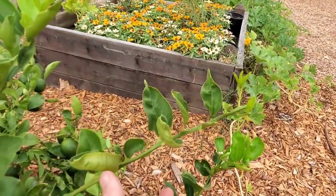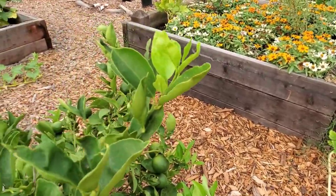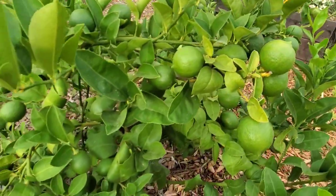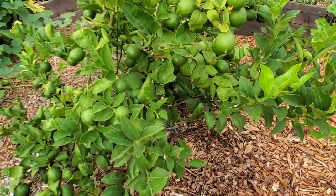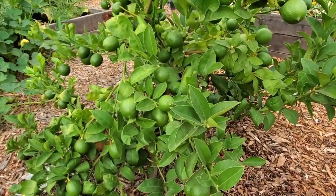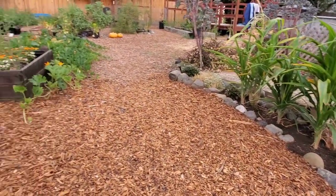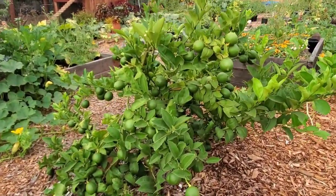There's new growth coming in as well. It's not perfect — some leaves don't look a hundred percent — but I'm really paying attention to it, and perhaps that is a key factor. A lot of times when we solve a gardening problem, paying more attention probably is a key factor. Because it's central to my garden right by my walkway, I see it all the time, so I can't forget about it.